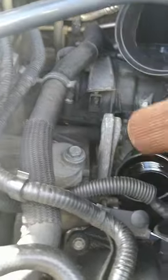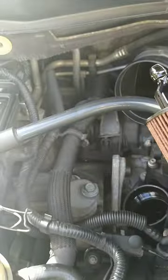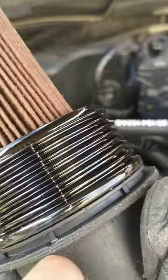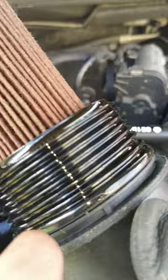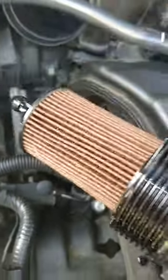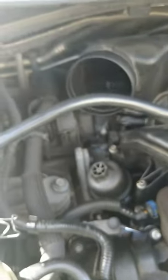This is what the oil filter looks like — pretty cheap, available at any auto store, and it comes with a new gasket right here. See this new gasket seal. We will replace that shortly with a new gasket. But first we have to drain the oil from under.